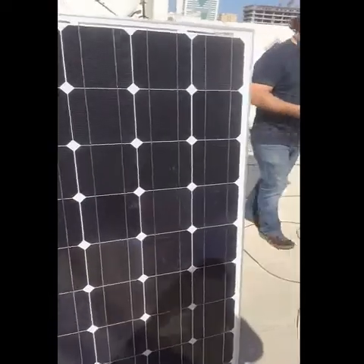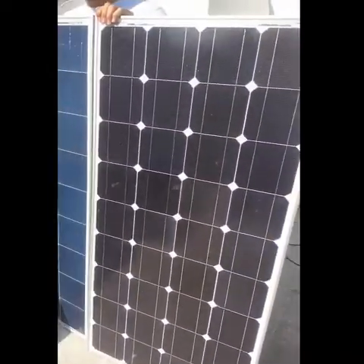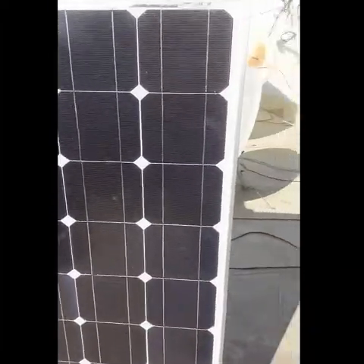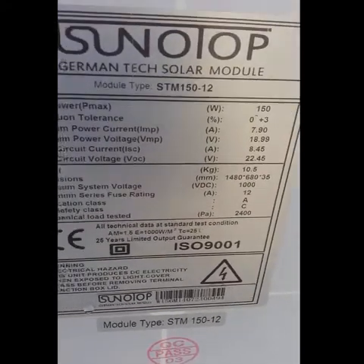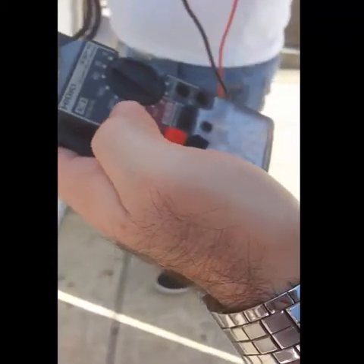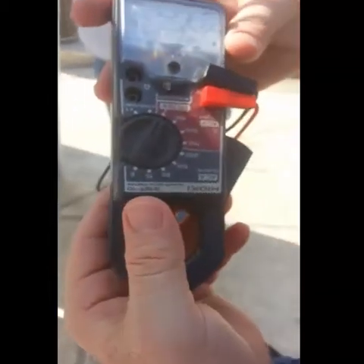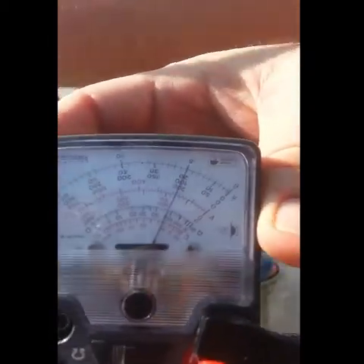Now we brought the monocrystalline panel after applying the same tests. We're going to show you its efficiency again. The monocrystalline panel states it would give an open circuit voltage of 22.45V — that's the VOC efficiency. On the voltmeter, after waterproofing, it is giving the same 22.45V — same efficiency.